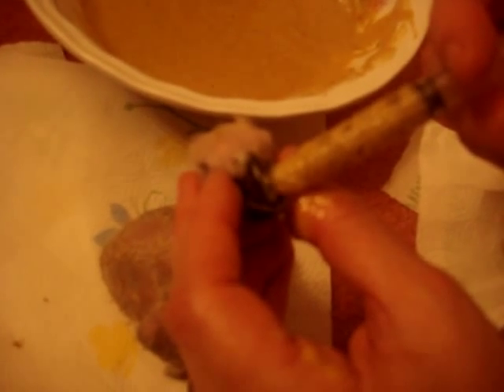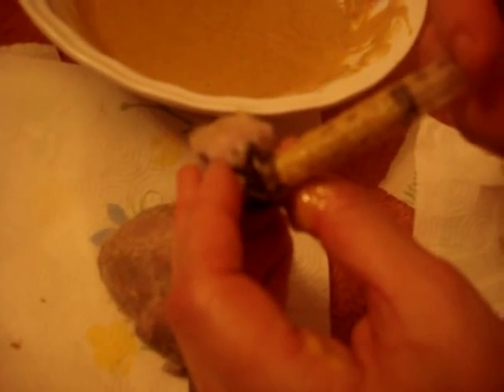This is the third syringe. You see him eating? He's really hungry. I'm going to continue feeding him until he really doesn't want any more.